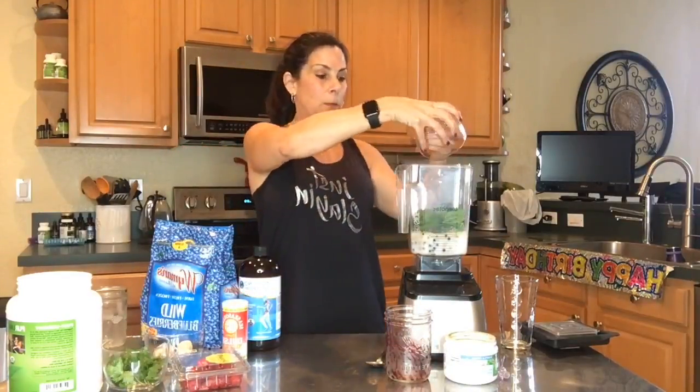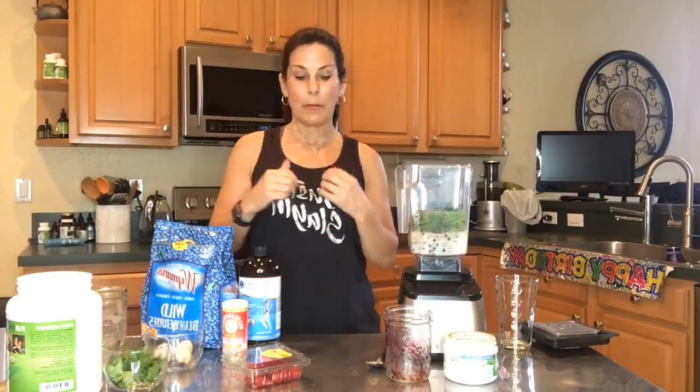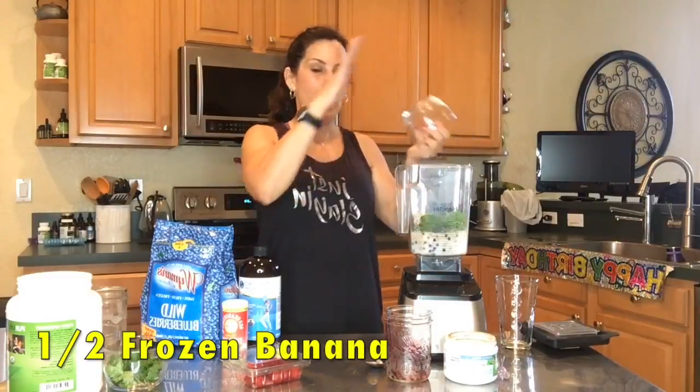Next I'm going to put in some spinach. You could put in spinach or kale — the Medical Medium has a whole video on how he does it, and I just go with the flow depending on what I'm feeling that day. This is half a frozen banana to give it some nice sweetness. Don't be afraid of fruit — you need fruit in your body.